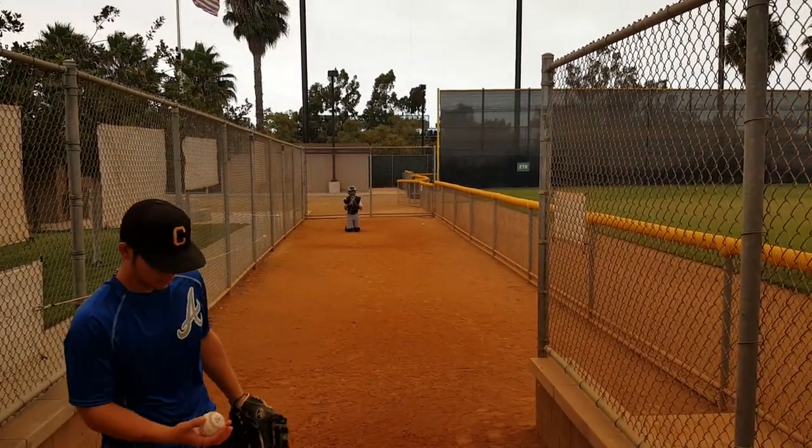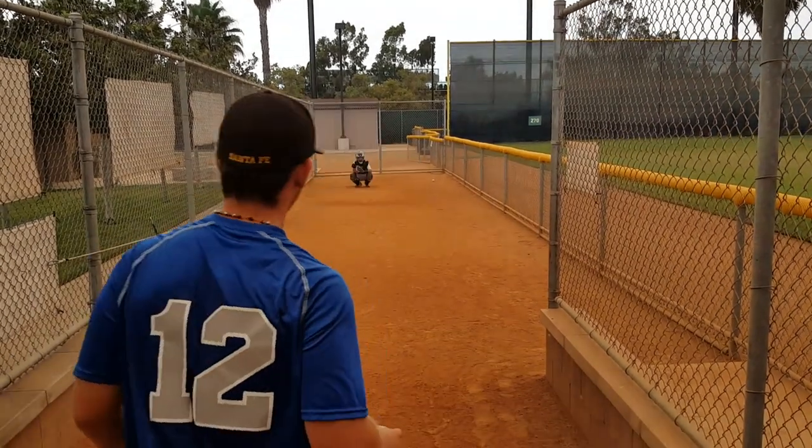That's a good follow through right there. When you do that, get out of the front knee, the ball stays down. That's where you want to pitch.